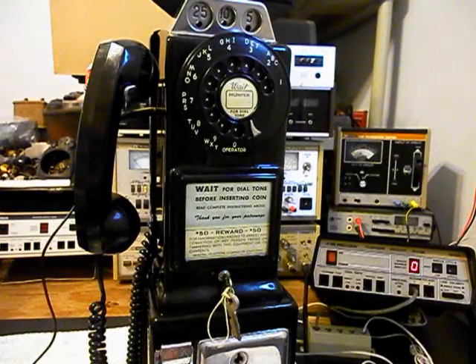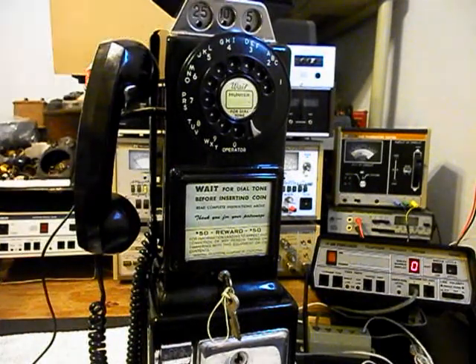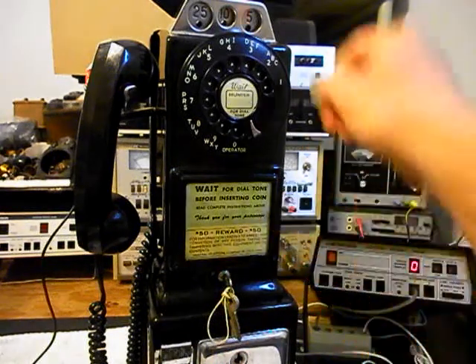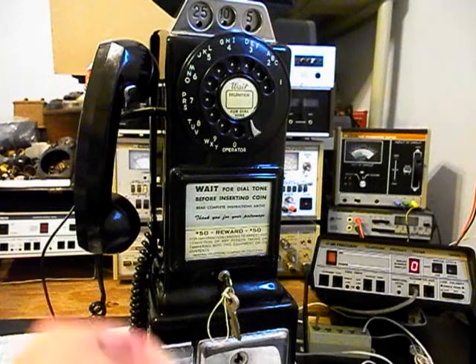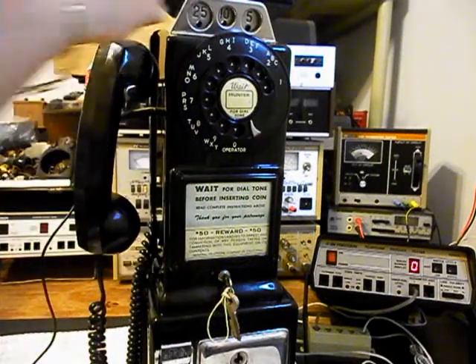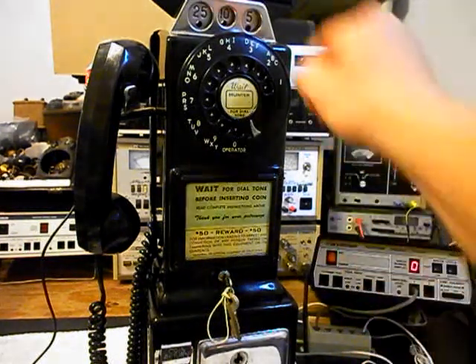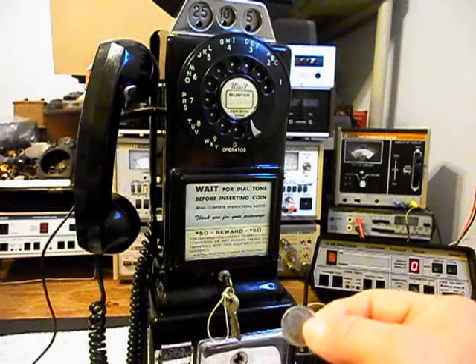We got our gong. Here's a dime — that'll ring the bell twice. We also have a nickel — that'll ring the bell once. We want to do a quarter. We'll do one last dime, and we'll do one last nickel.